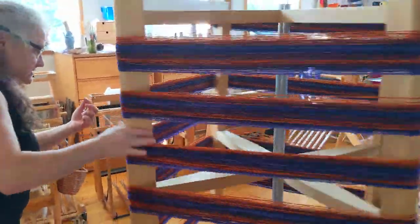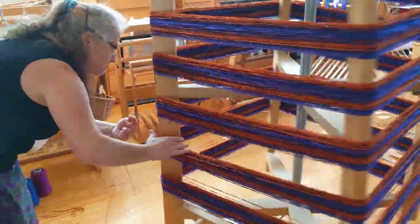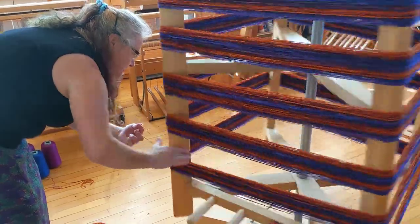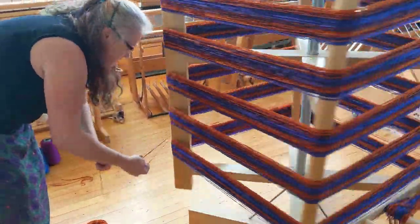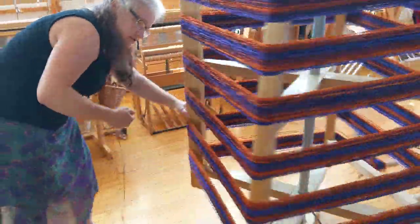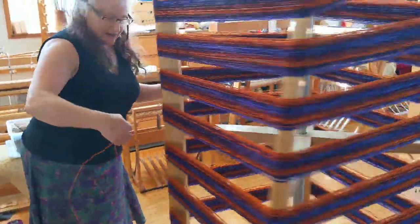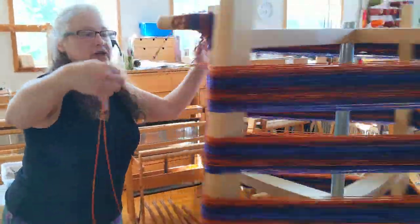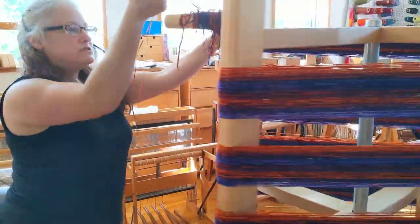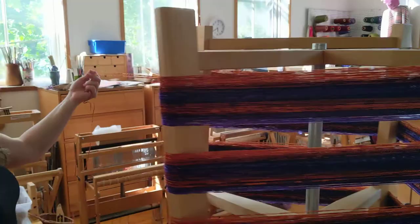One thing that happens is yarn in the summer absorbs the moisture and it gets much stickier. So it can be more challenging to keep threads from tangling in the summer. I can feel the wetness a little bit on them and how they move. So there's six across again. And here's my last two threads.